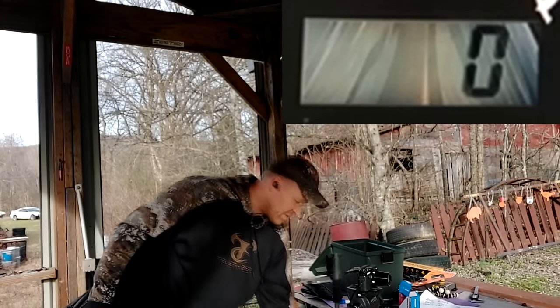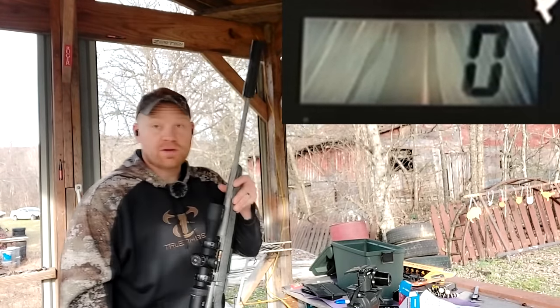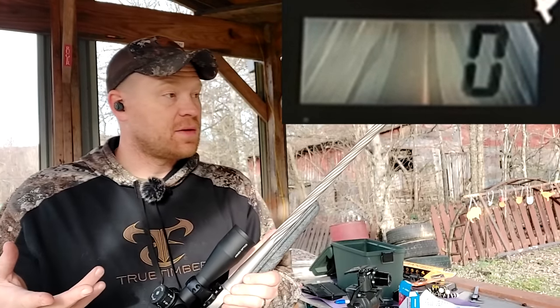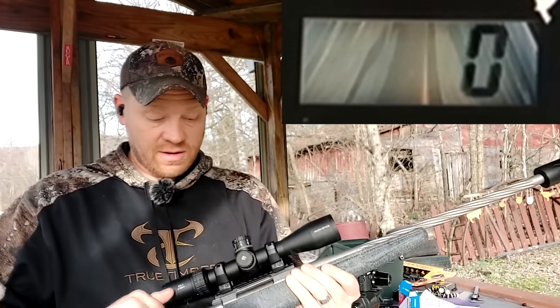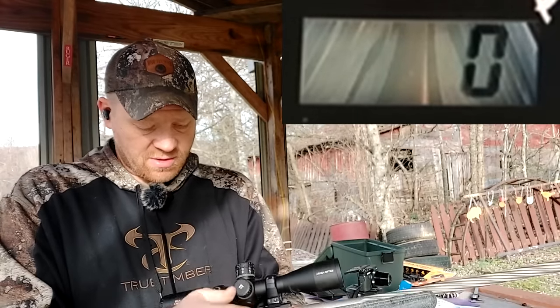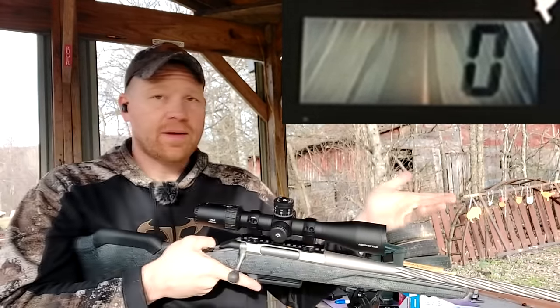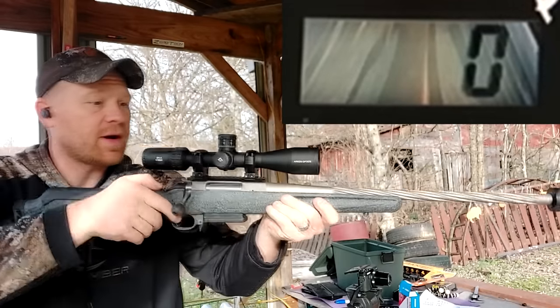Got the cameras rolling. This is going to tell us the speed out of the 20 inch barrel, and it's going to give me a baseline for when I go to do my own loading for this 7mm 08. I'm at about one to two yards here from the chronograph — don't need a lot to get that through the chronograph. Here we go.